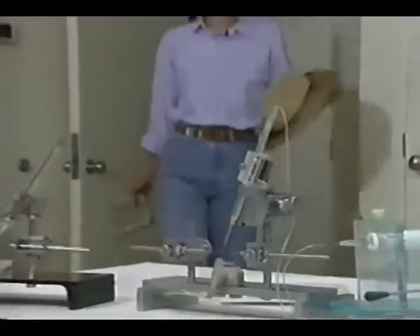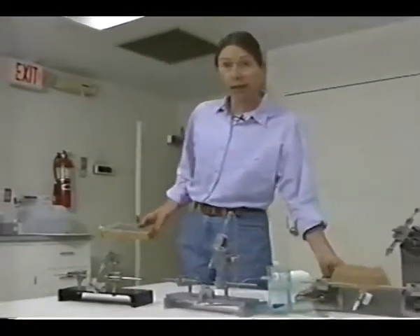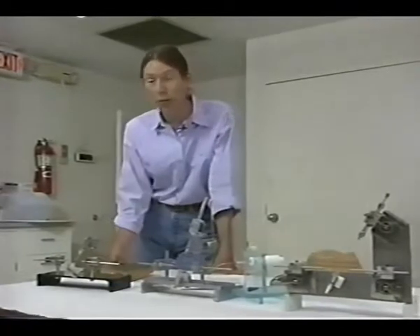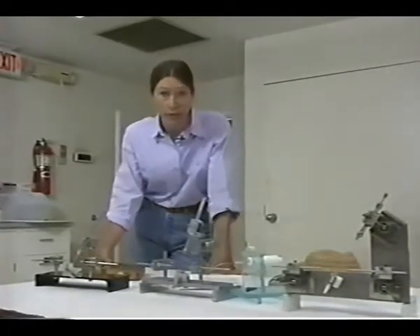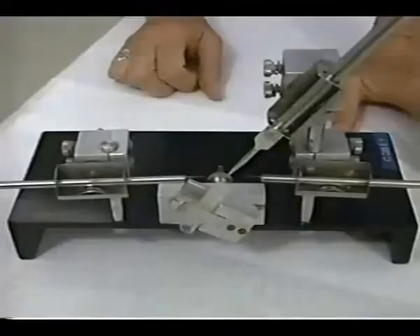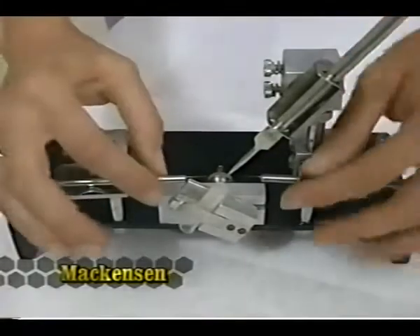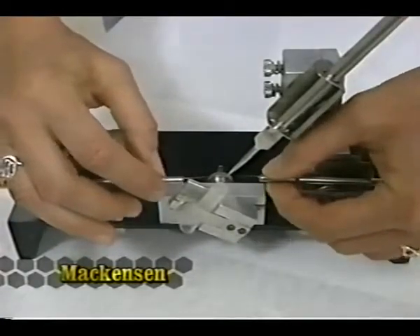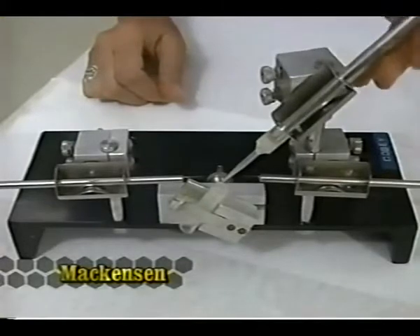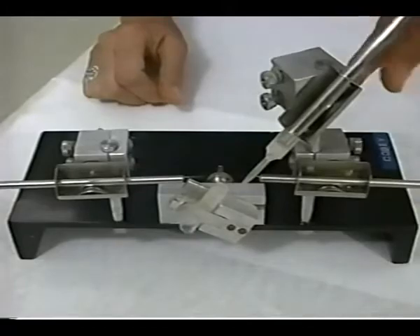There are a variety of instruments available for instrumental insemination, varying greatly in quality and cost. Precision and accuracy in movement, as well as a wide range of adjustment, are essential features. The Mackensen instrument is the basic instrument upon which most other instruments were designed. The hooks are moved manually by sliding them in their holders, and the syringe has a wide range of movement. It uses plastic tips with a capacity of 10 microliters.